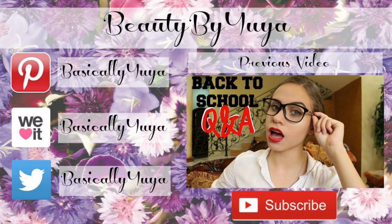If you guys enjoyed this video then be sure to give it a thumbs up and subscribe for more videos every week. I hope you have a great day and keep smiling — bye!